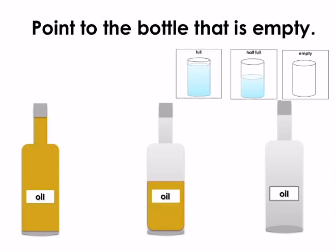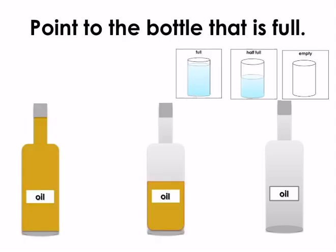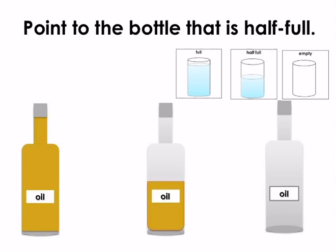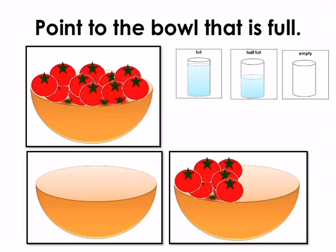Now point to the bottle that is empty. That's right, this bottle is empty. Point to the bottle that is full. That's right, this bottle is full. Point to the bottle that is half full. That's right, well done — this bottle is half full.